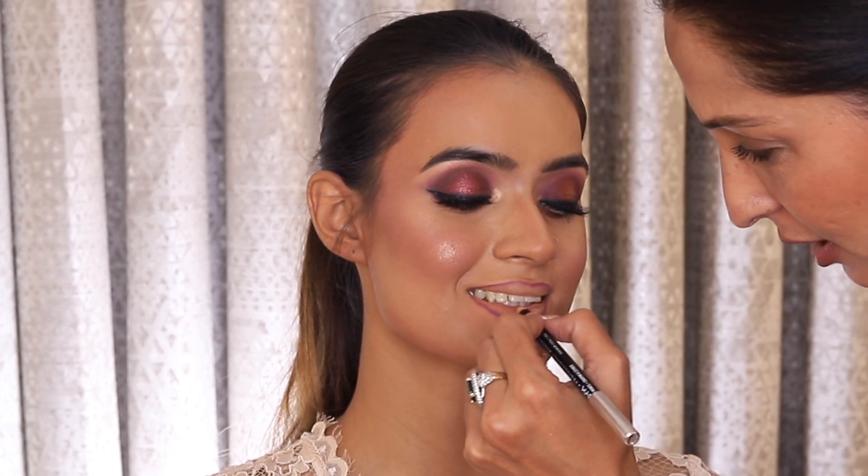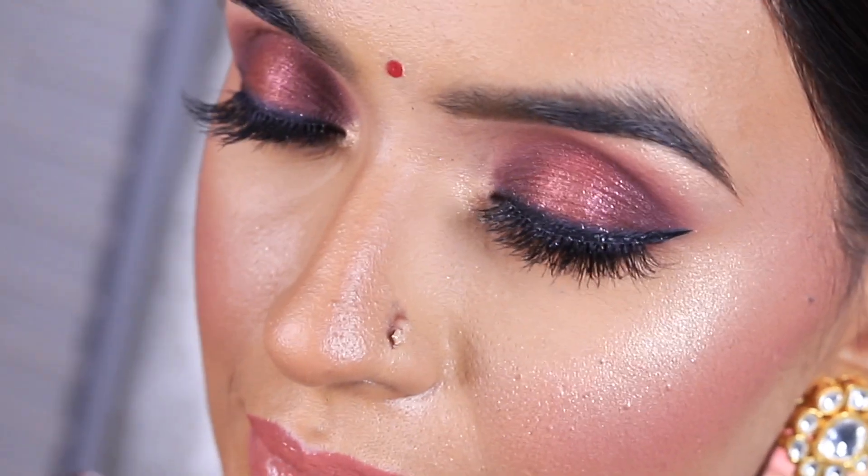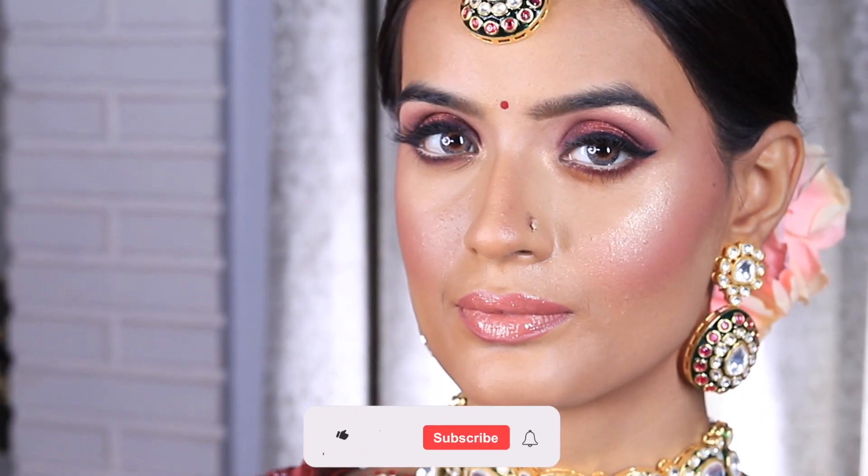I will leave all the shades in the description box. I hope this video helps you. Do let me know in the comments what you think.